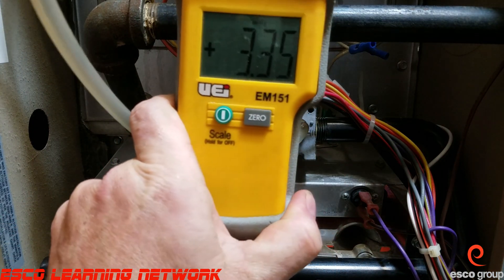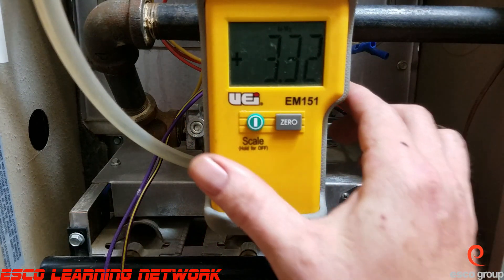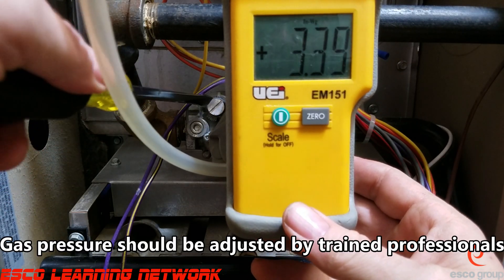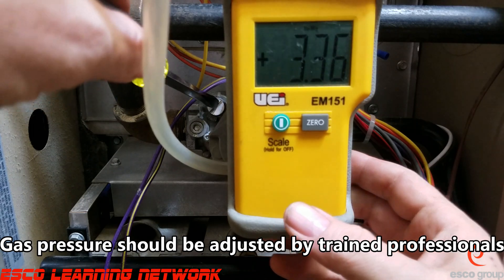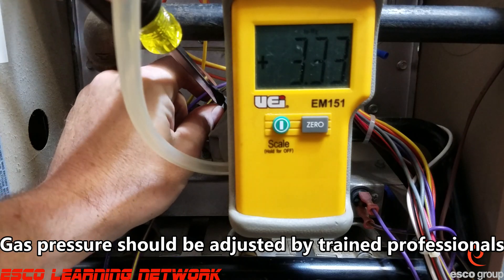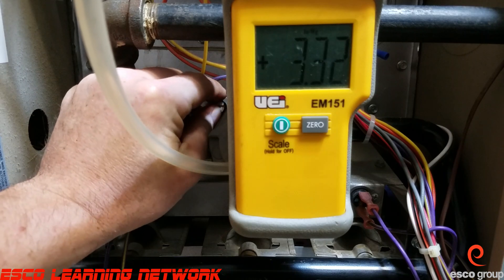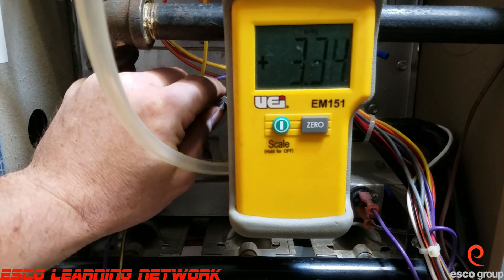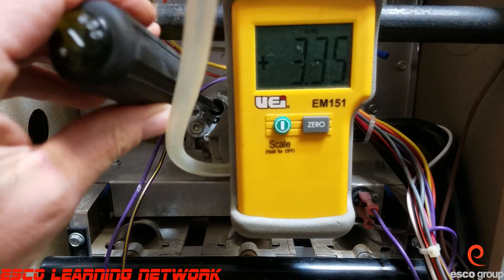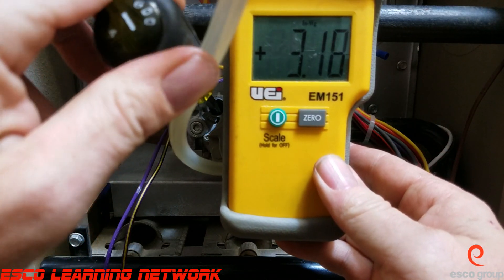Right now we're showing about 3.3 inches of water column, which is within range, but I'm going to make an adjustment just to show you how. We turn it clockwise to increase gas pressure and counter-clockwise to decrease gas pressure, so I'm going to go ahead and bump this up a little bit.